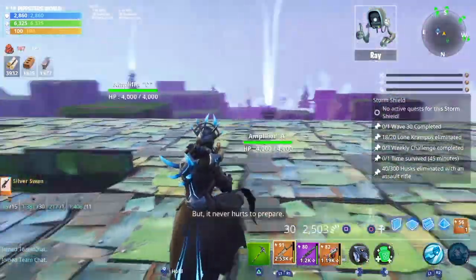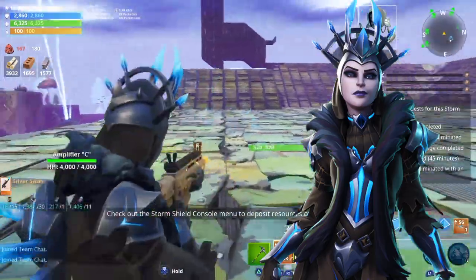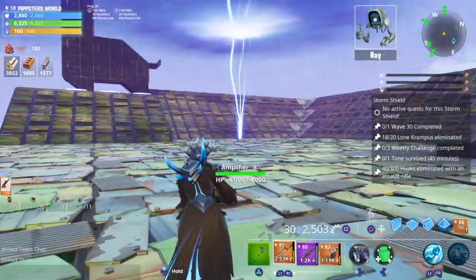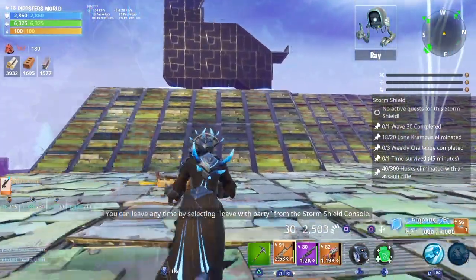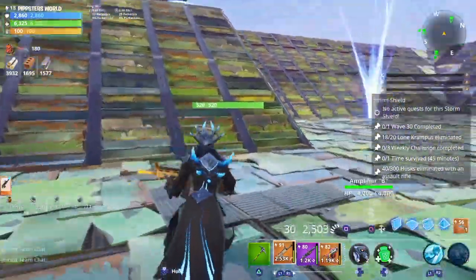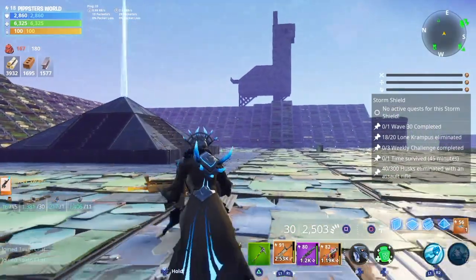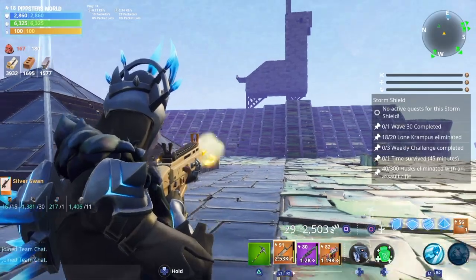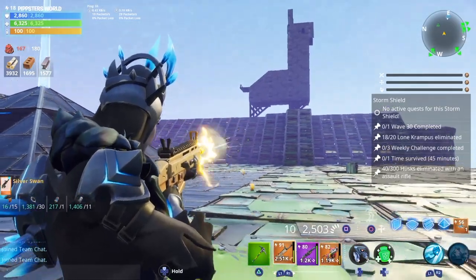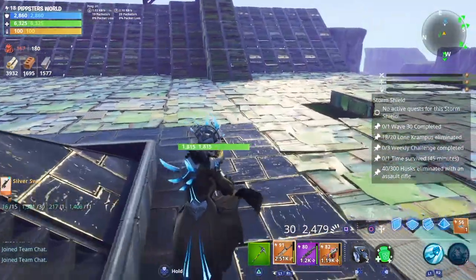Welcome back to another video. Today we're going to be taking a look at the Ice Queen in Fortnite Save the World — the female Ice King character. First impression: this skin looks amazing, super sick. The fact that they brought this to Fortnite Save the World so we can get a glimpse at it before it comes to Fortnite Battle Royale — I just thought that was really cool.